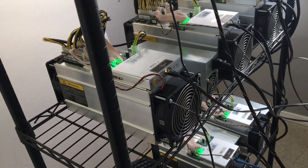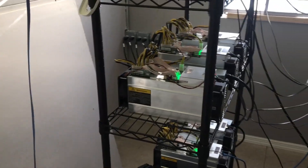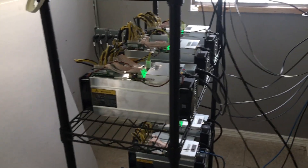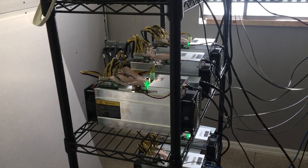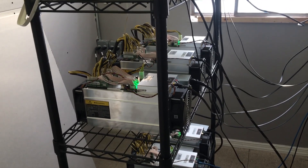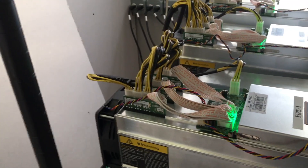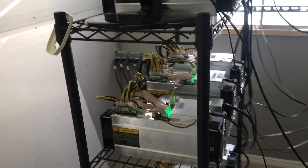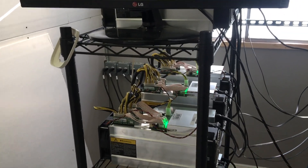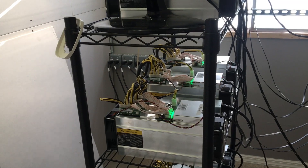That's about it guys — hope you enjoyed this video on cleaning your Bitmain AntMiner S-series miners. It's the same for the S3, S5, S7, and S9. Disassembly, cleaning, and reassembly is exactly the same. I would recommend doing it on a monthly basis depending on your environment. If you haven't already, hit the subscribe button, drop a comment below with your thoughts, feedback, or questions, and hit that notification bell for updates on new videos.